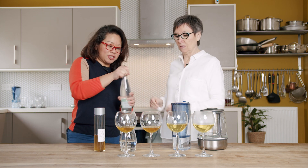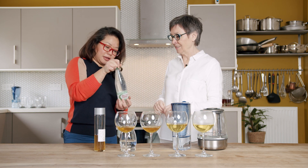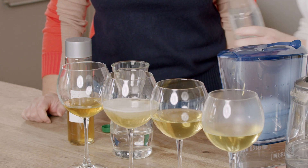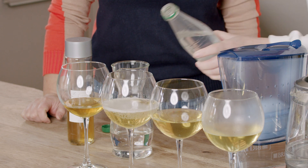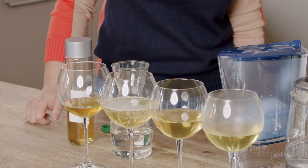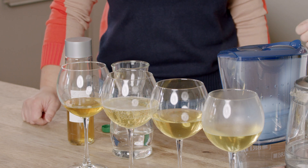Sparkling water. Look at that — that's beautiful. It almost looks like champagne. If you serve this in a flute, it actually does look like champagne.